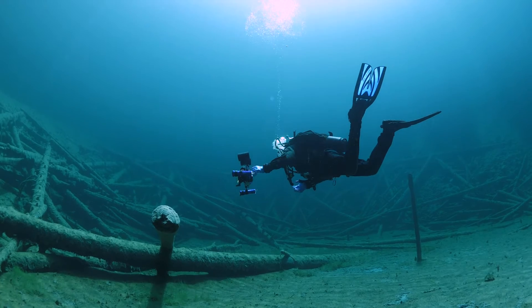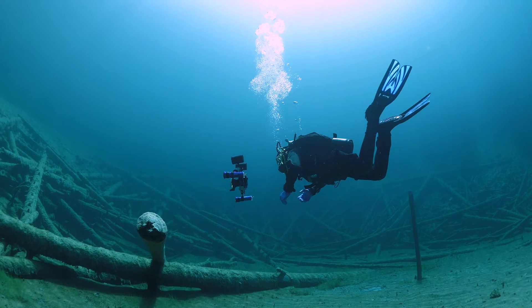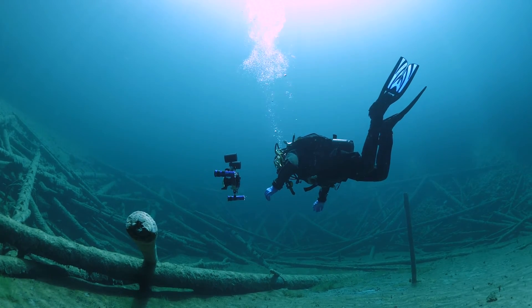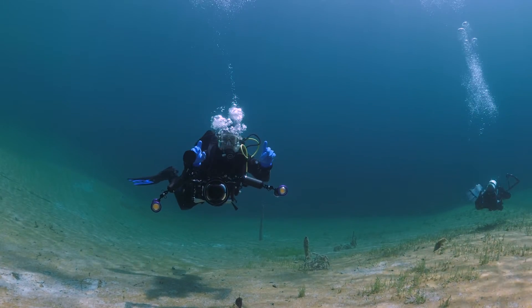So how do you know when your camera is perfectly buoyant? What I have found to be best is this: you want to be able to let the camera go right in front of you underwater and it will just stay put. It won't float up, it won't drop down, it won't tilt forwards, it won't tilt backwards, and it won't tilt left or right. Everything will just stay steady right in front of you. This is what you're trying to achieve.